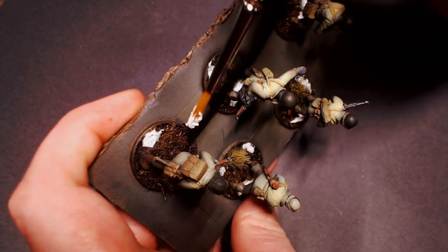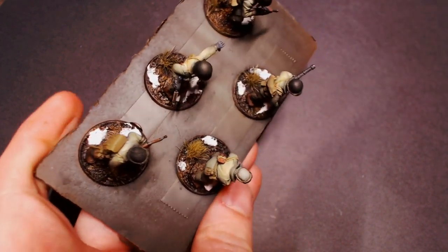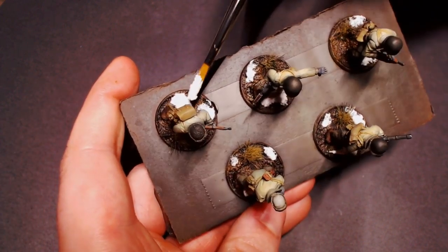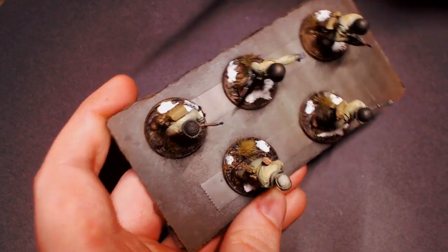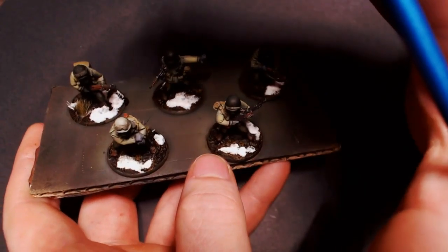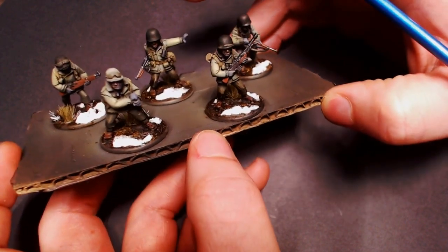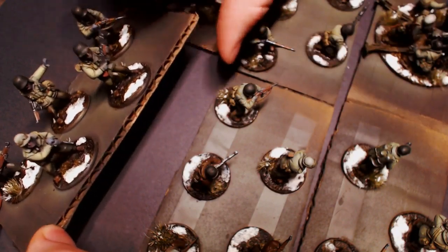It's going to give our bases a really nice early winter or late winter feel — where stuff is starting to thaw but there's still a little bit of snow there, just to tell the story of where these guys are. You can see that snow on there is looking great — it is really bright white under my desk lights, it actually kind of hurts to look at, but it is great-looking snow effect.